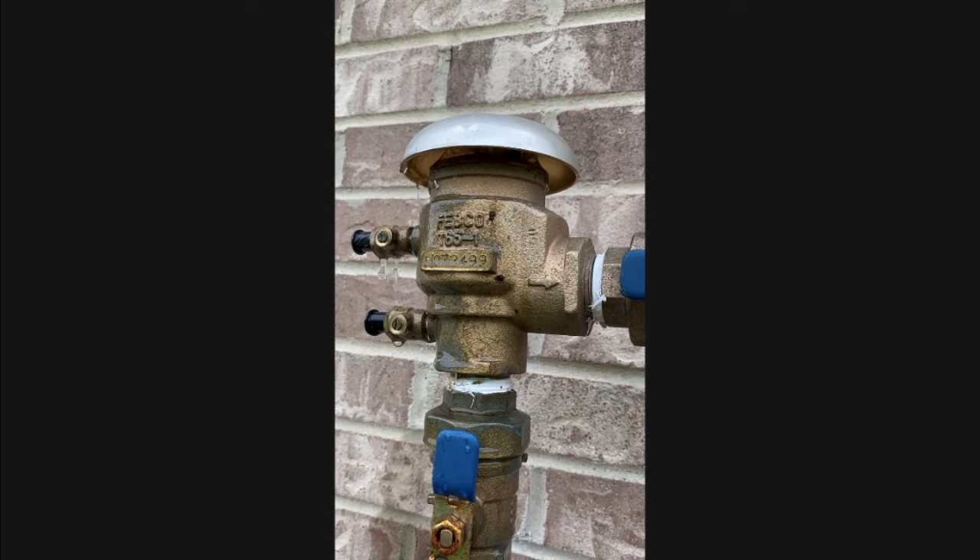DIYers, quick — breaking the action. As you can see, it is definitely leaking. And believe it or not, the most common time for this to happen is during the initial or first-time startup during the spring season. However, it can also happen mid-season or at the end of the season. You can see it's leaking.